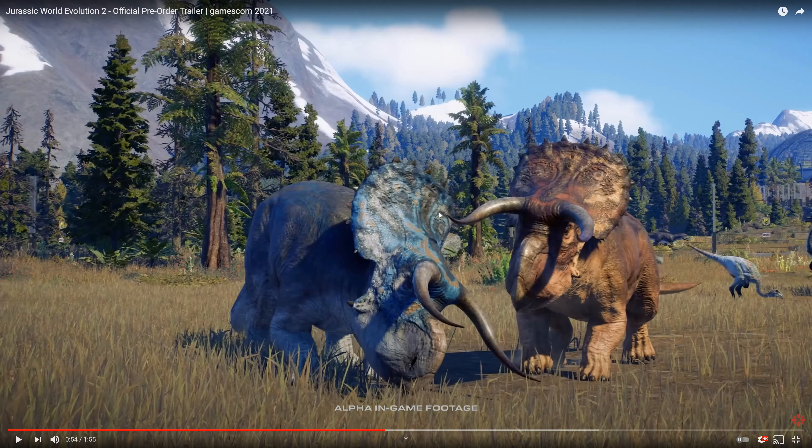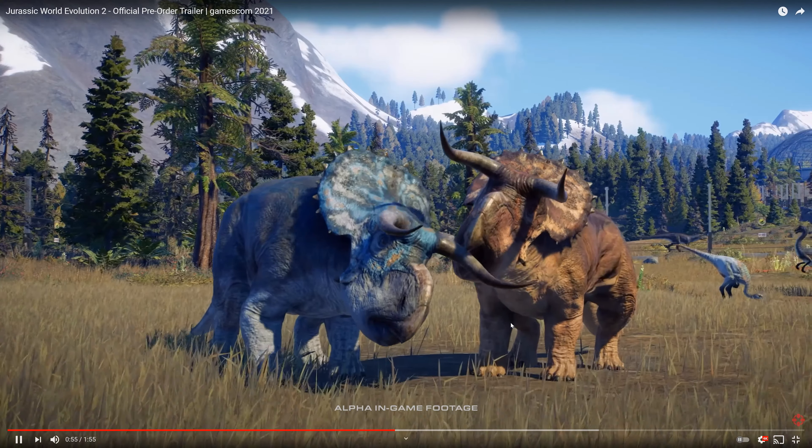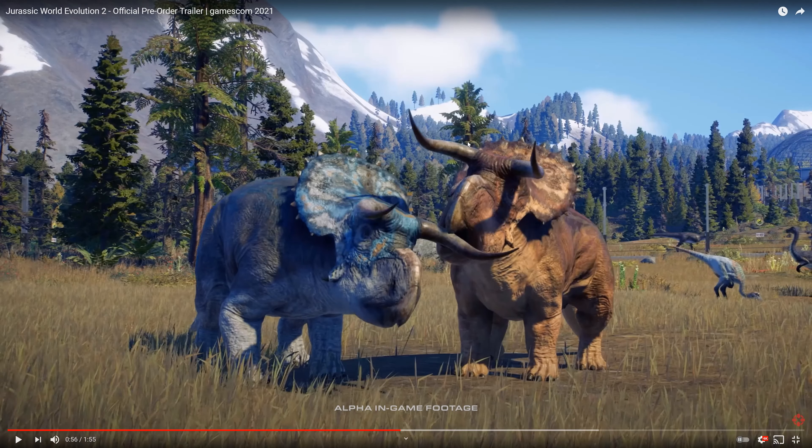The system for the aviary seems to be very much a drag-and-drop system — you can place one node, and the nodes will connect as you place them next to each other, which is a pretty cool system. And we can also see here Pachycephalosaurus in the back, a Gallimimus, and a cute little interaction with the Nasutoceratops biting the horn — that's really cool.